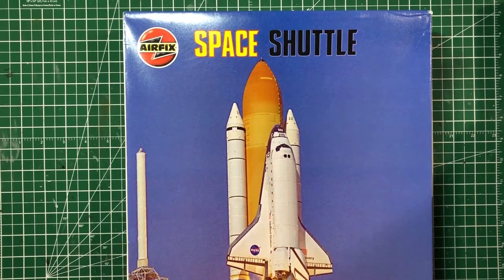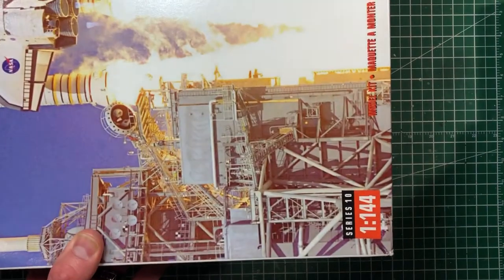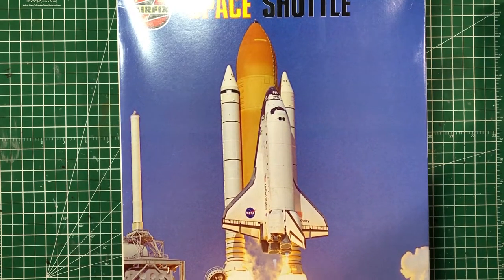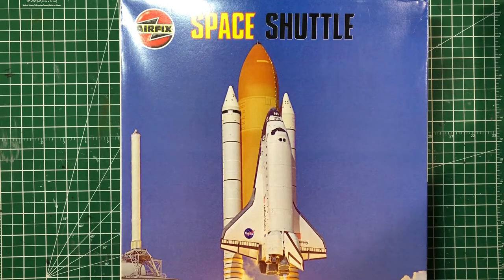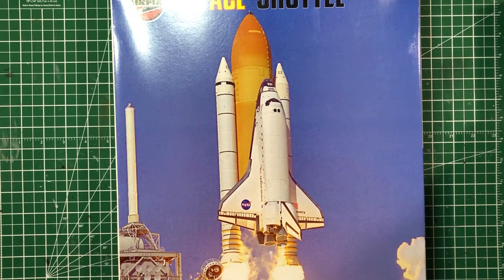I want to talk about this Airfix space shuttle model kit that I got about two years ago. The box is pretty big — it's a Series 10, 1/144 scale space shuttle, the full stack: the external tank and rocket boosters. I started it about a year and a half ago in early 2019. The external tank and solid rocket boosters are done; it took me about six months to do that, then I moved on to the space shuttle itself. This video I'm going to talk mainly about the external fuel tank and solid rocket boosters — in another video I'll talk about the space shuttle itself, because there are a lot of challenges with that.